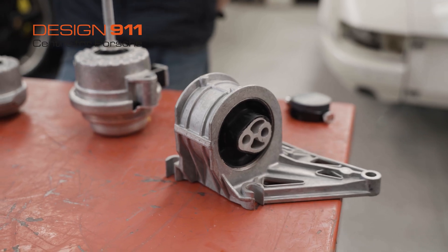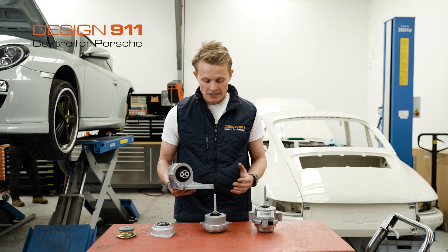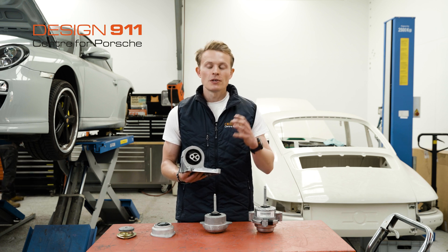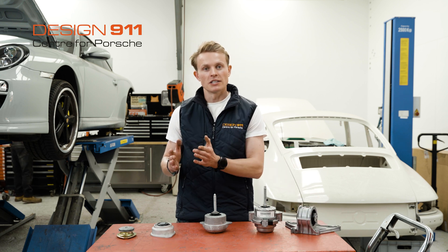Here we also have an engine mount for a Boxster or Cayman. As you can see, it is completely different in design and shape. That is purely because the Cayman and the Boxster have the engine in front of the gearbox, whereas the 911s all have the engine behind the gearbox.